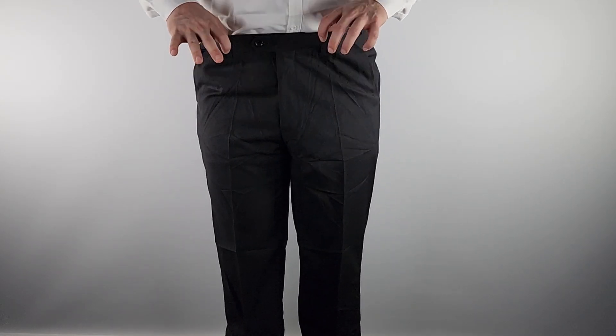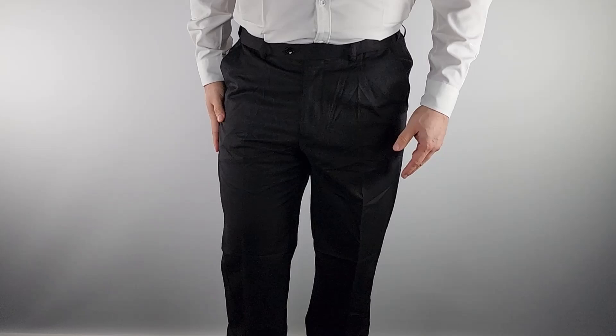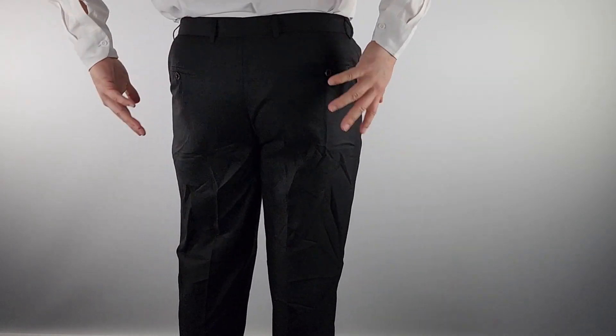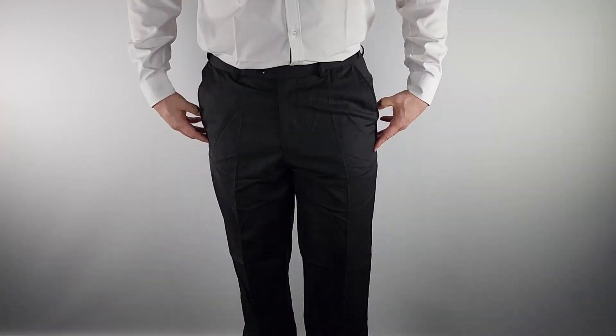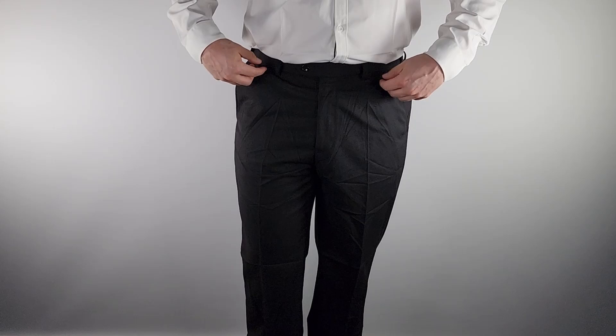These pockets are good here. I'm gonna do my spin dance so you can see the back — there's my spin dance, you can see the pockets back there. It is complete! This is a really nice classic fit — just nice dress pants.